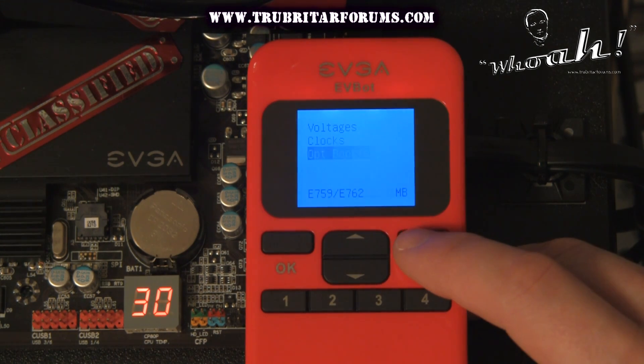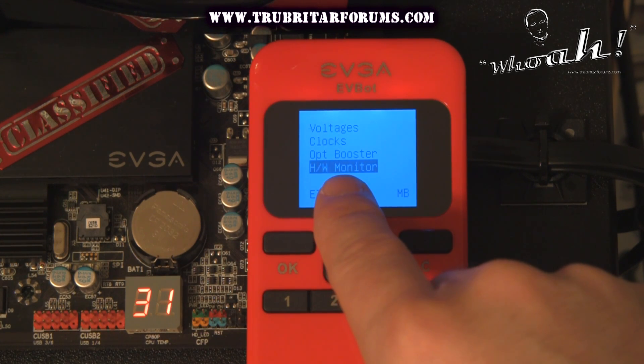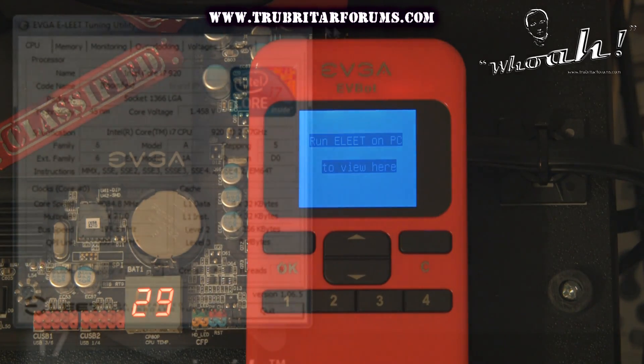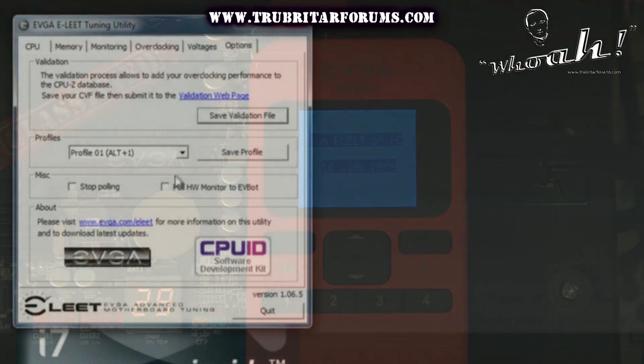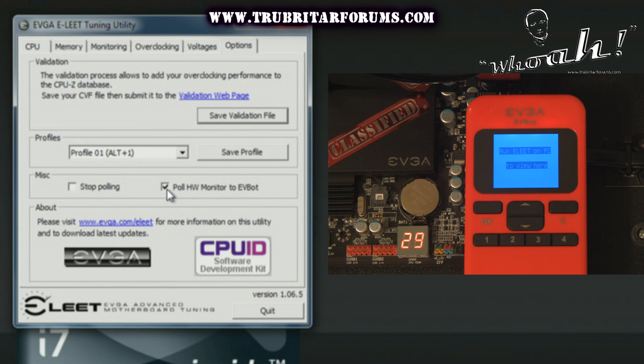That will take you back to the main menu. Let's have a look at the hardware monitor functionality of this particular piece of equipment. The EVBot comes with a full monitor should you wish to monitor your temperatures, frequencies, and voltages during a benchmark. Be mindful that in order to activate this functionality you will need to run the latest version of EVGA's EVGA Elite software on your PC. Simply click on the options tab and put a check in the box for the 'Poll Hardware Monitor to EVBot' support box. This will activate the functionality for the EVBot.